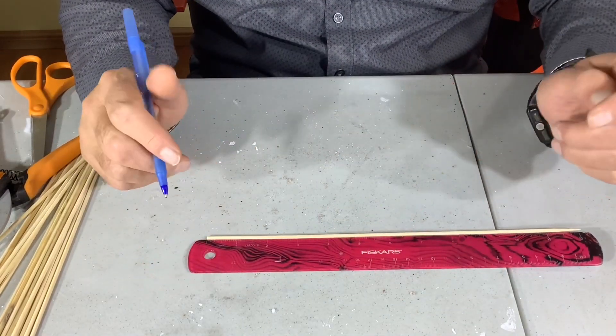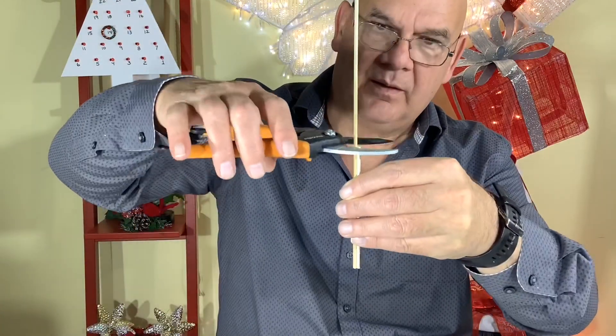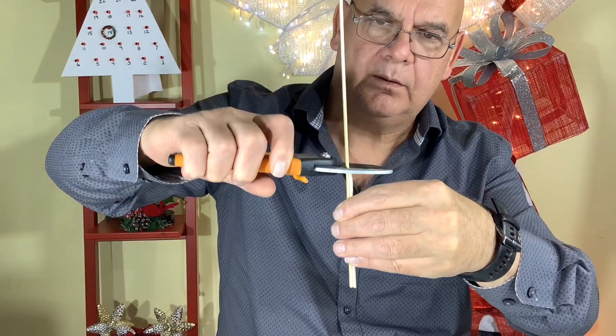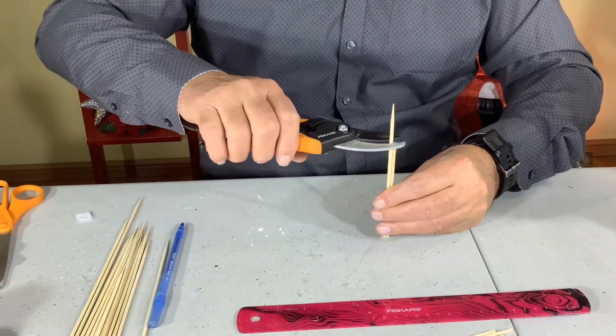For this project we'll be making three boxes: one five inch, one three inch, one two inch. So measure out your skewers and cut them to size. You'll need 12 of those for each box.